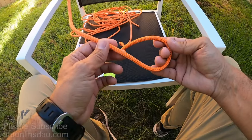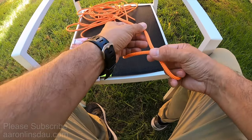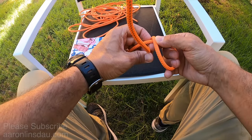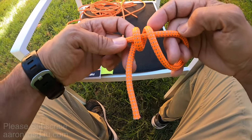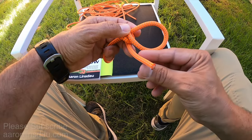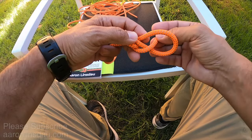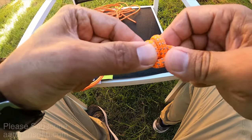What you do is take the rope with the running end here, loop it around the standing part once, then come around again, so you have two loops around the standing part. Then you go over with the running end, pass it through, pull it, and tighten it up. That is the stevedore knot.